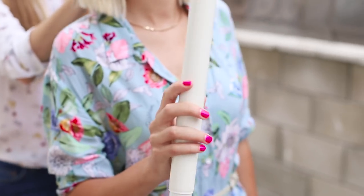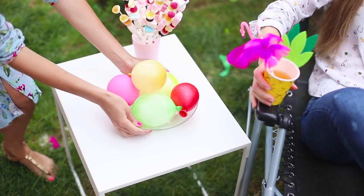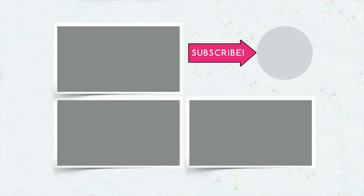Did you like our summer fruit party? Write in the comments which life hacks you will use — air conditioning from a fan, flamingo straws, or a toothy watermelon. Subscribe to our channel and give this video a thumbs up if you liked it. Click the bell so as not to miss our new ideas. See you on Troom Troom Select!